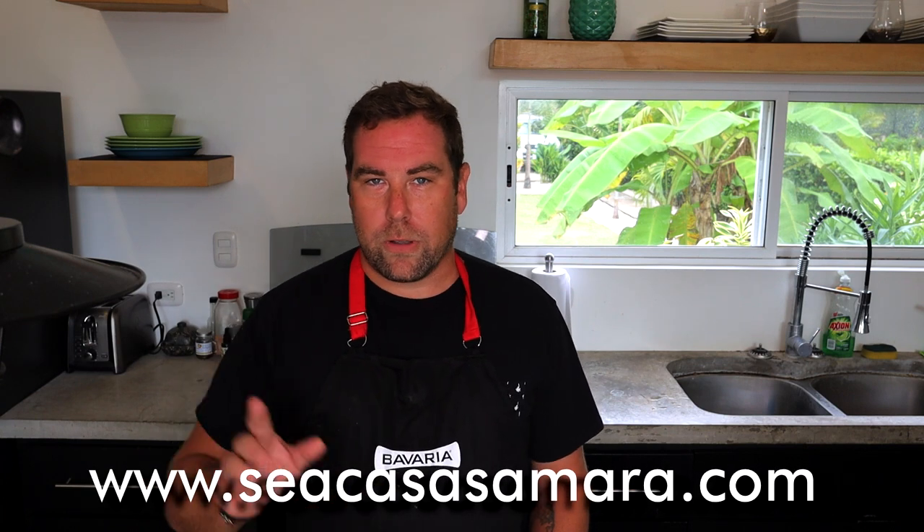Welcome back to another Cooking from a Can. If you are new to this series, we call it that because our home is made out of shipping containers, aka a sea can. Shana came up with the name. If you want to stay in a shipping container, we have rentals here in Samara — just go to ccasasamara.com for all the information to book and come stay with us here and enjoy the best beach in Costa Rica.